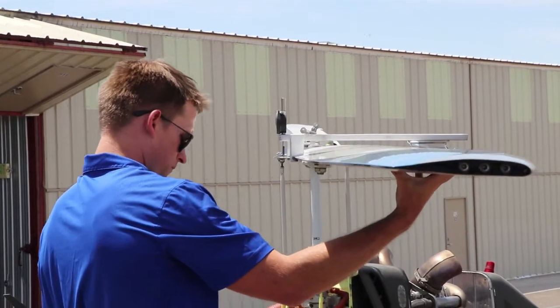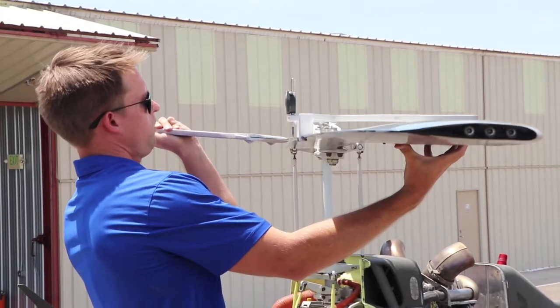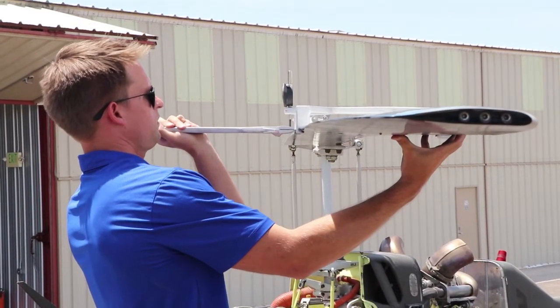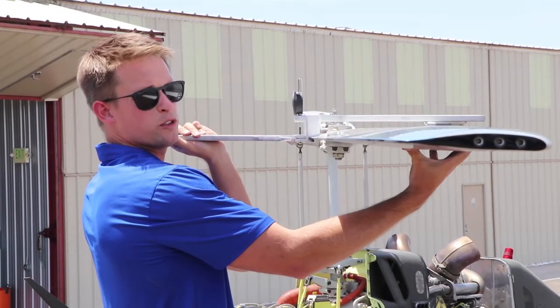When that is complete, we're going to use our trim tab tool adjuster, or any bell trim tab adjuster, and install it and adjust the blade up or down in thousandths of an inch.